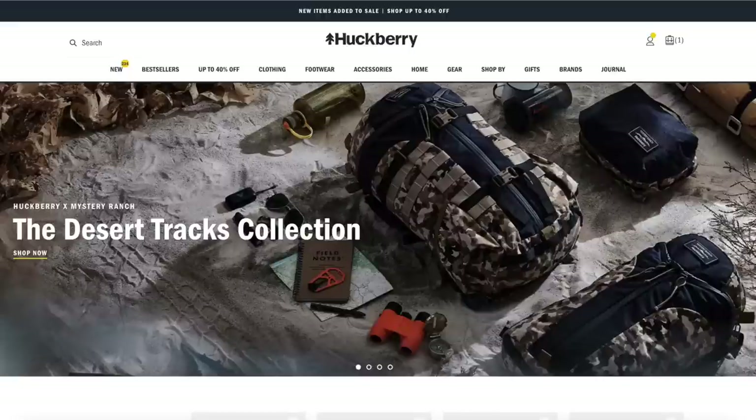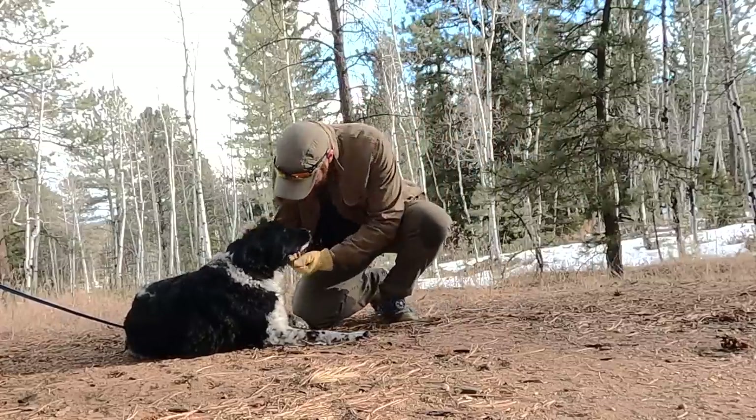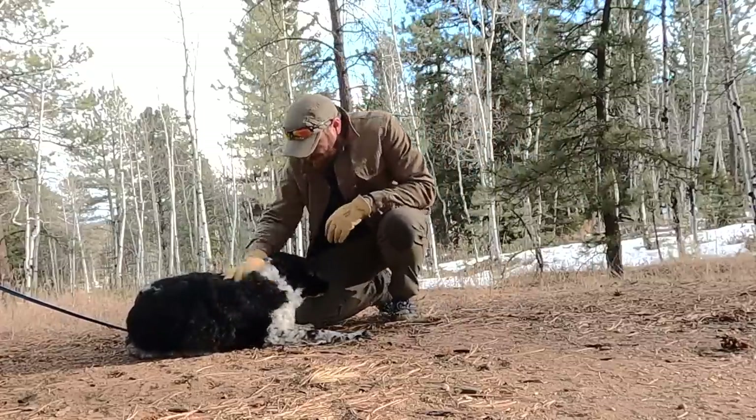Today's sponsor is Huckberry. Huckberry is much more than just another online retailer — they bring us the best new brands and gear at the best prices while sharing tips and ideas on how we can use that gear and equipment. I want to hone in on one brand in particular: Flint and Tinder.